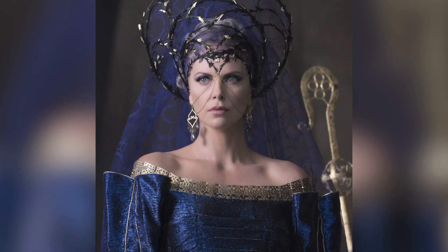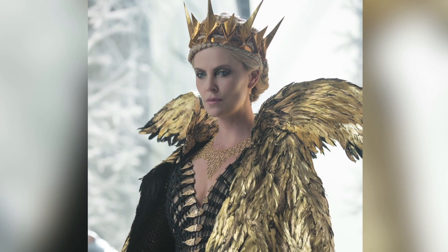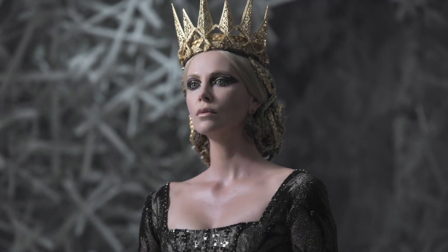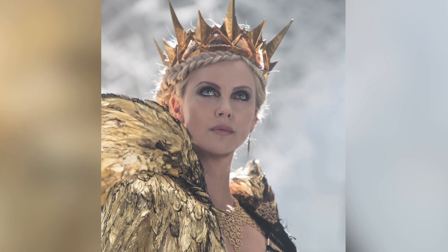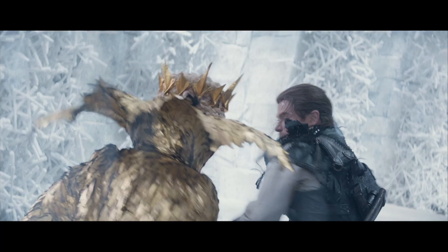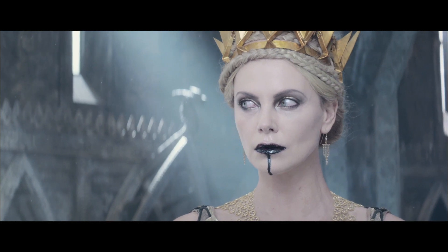Hi, my name is Patti Dubroff and I did makeup for Charlize's Queen Ravenna character for The Huntsman Winter War. Today I'm going to show you how to do one of her many looks. Some of the things about the Queen's looks were that there was always an element of gold somewhere because she is the Golden Queen, and as she got more and more evil her eyes got more and more dark and intense. So the eye I'm going to do is one of the intense dark smoky eyes with a gold pop in the center.